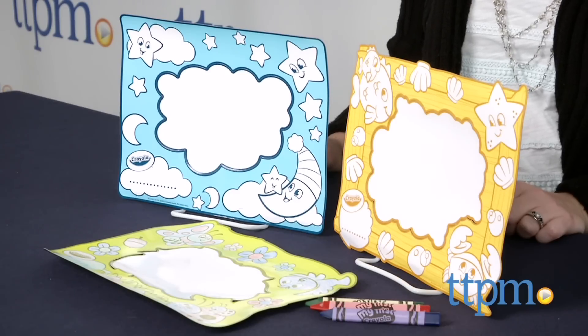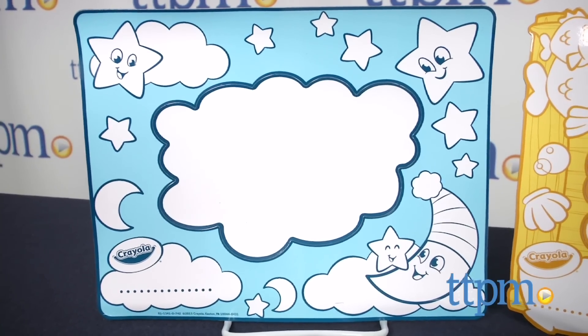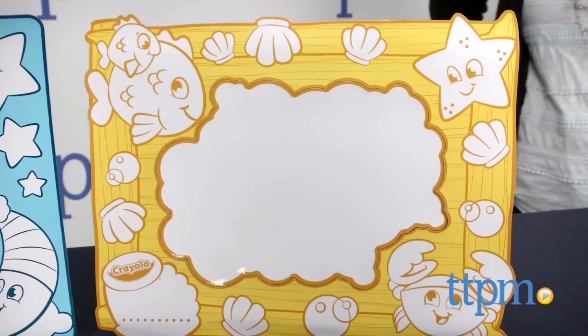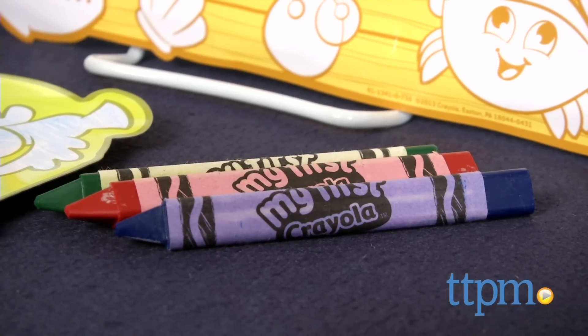It lets preschoolers create colorful designs on a variety of magnetic dry erase surfaces using washable Crayola crayons. The set comes with three washable easy grip crayons in green, blue, and red, and three magnetic canvases that stick to most metal surfaces.